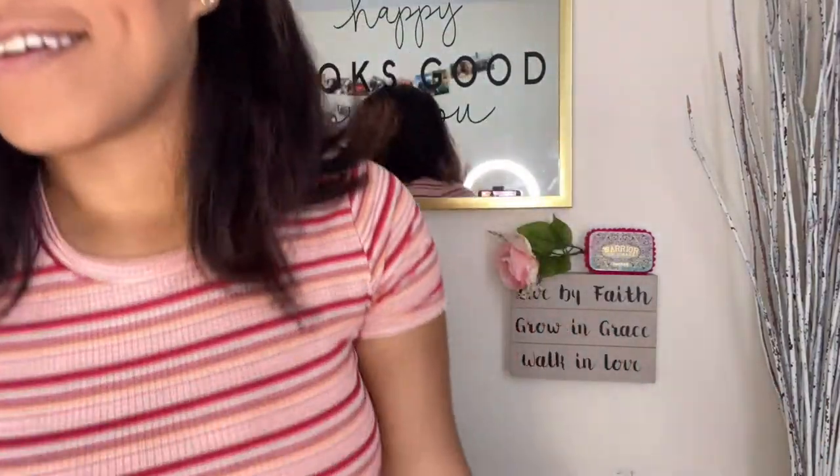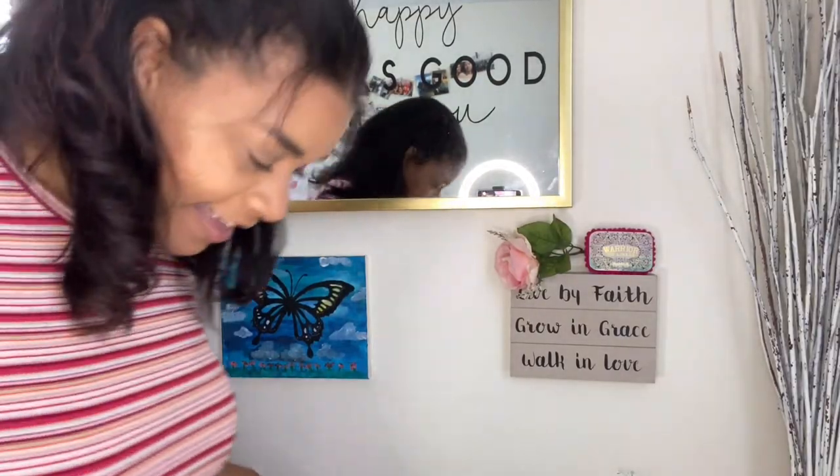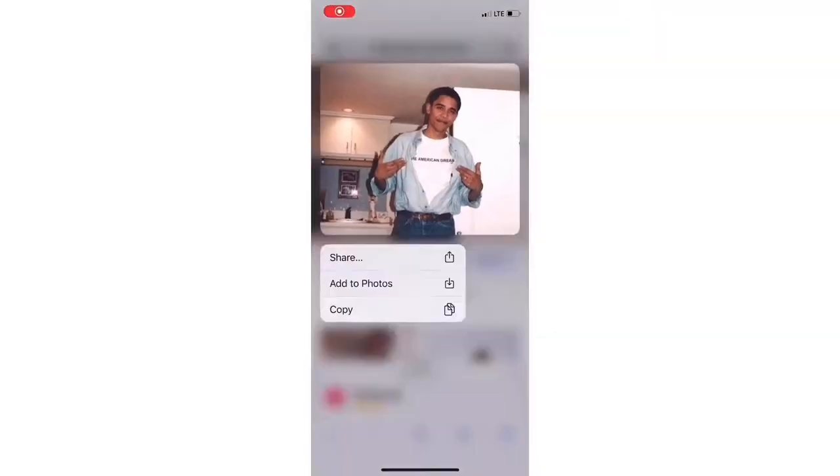Also, shoutout to Dollar Tree — they need to sponsor me. I found three packs of socks for a dollar, so I got two packs for two dollars, which is six pairs of socks, way less than I ever spend. Go to Dollar Tree!